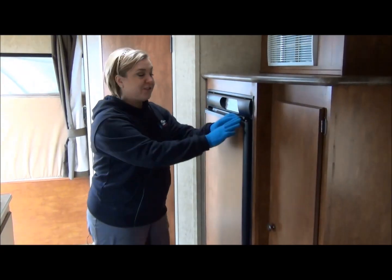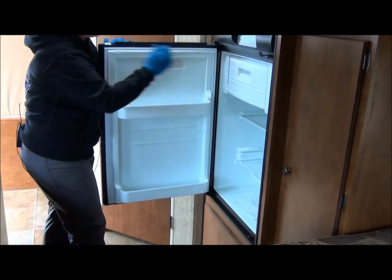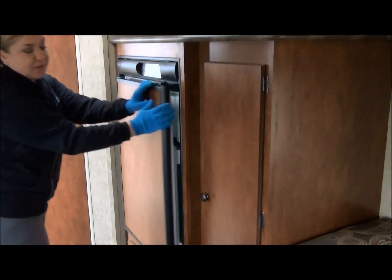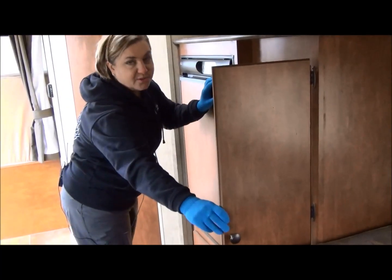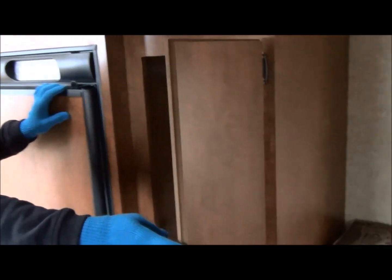Here is your two-way refrigerator — they're not skimping. They're giving you a gas and electric refrigerator with lots of space and a separate ice box. Right beside your refrigerator, you get a large pantry — you can make it a closet if you want. Lots of storage, which is great because these little guys tend to lack some storage.